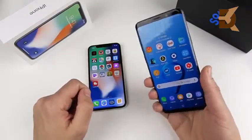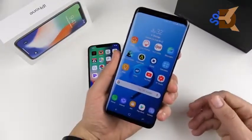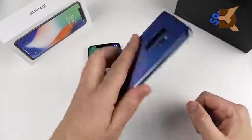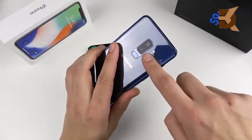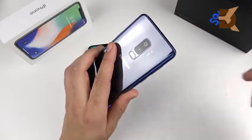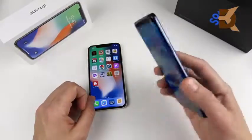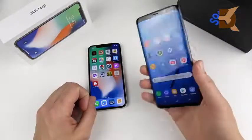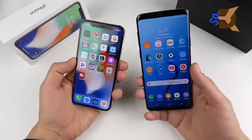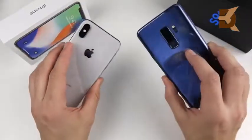Taking it over to the Galaxy S9 Plus: it's a 6.2-inch Super AMOLED QHD 2K display going up to 2960 by 1440, running at 1080 out of the box. 12-megapixel dual camera on the rear — one's a telephoto with a variable aperture doing f/1.5 to f/2.4. 6 gigabytes of RAM with a Snapdragon 845 or Exynos 9810 octa-core CPU, 3500 milliamp-hour battery, and weighs just over 188 grams.